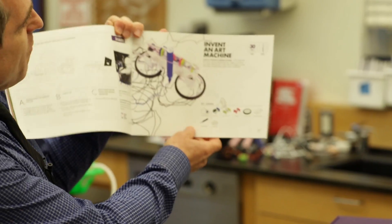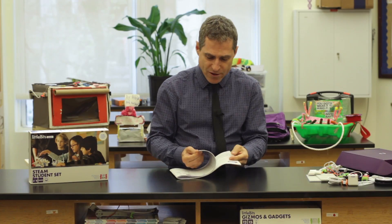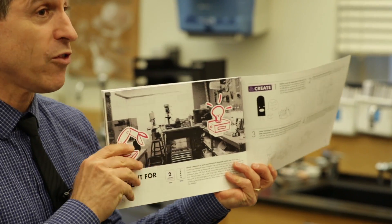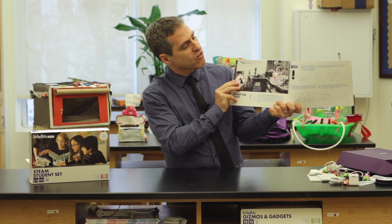There are two types of challenges that the invention guide provides. There are guided challenges, like the 'invent an art machine' challenge, and then there are open challenges. Open challenges invite students to take a real-world problem that's important to them and try to solve it, and this allows the learning to become very authentic and very engaging.